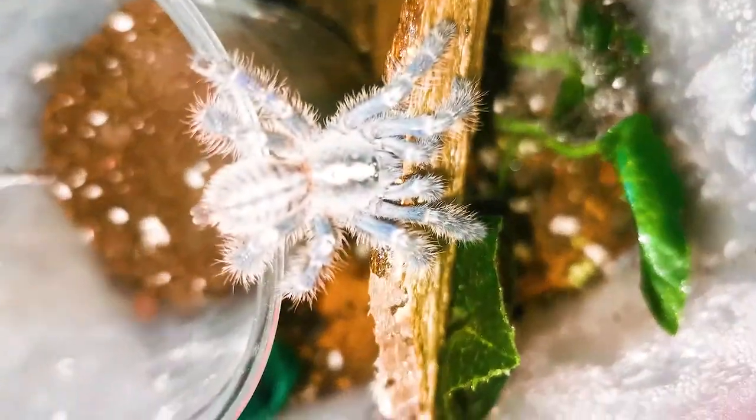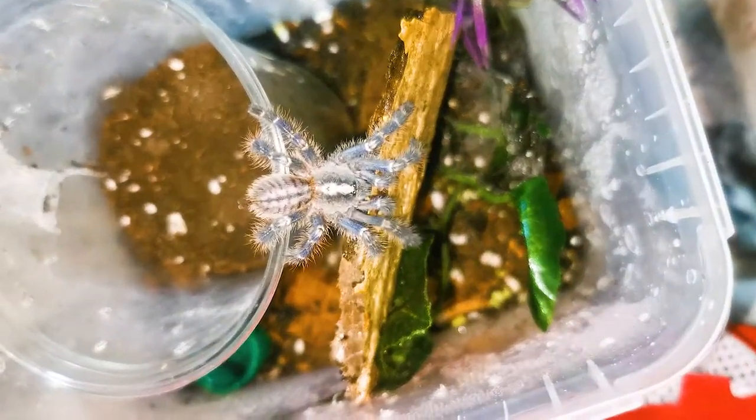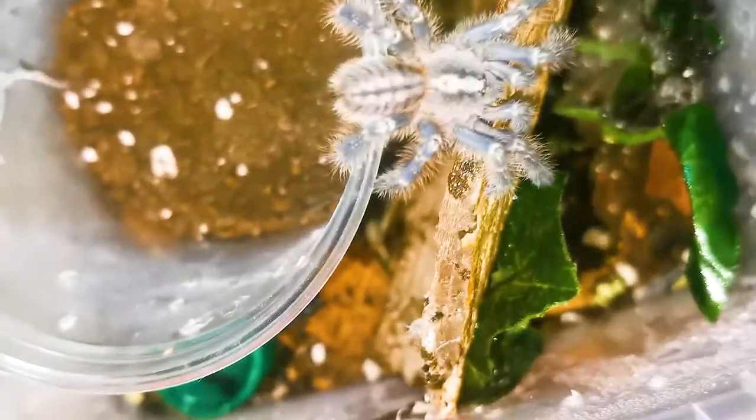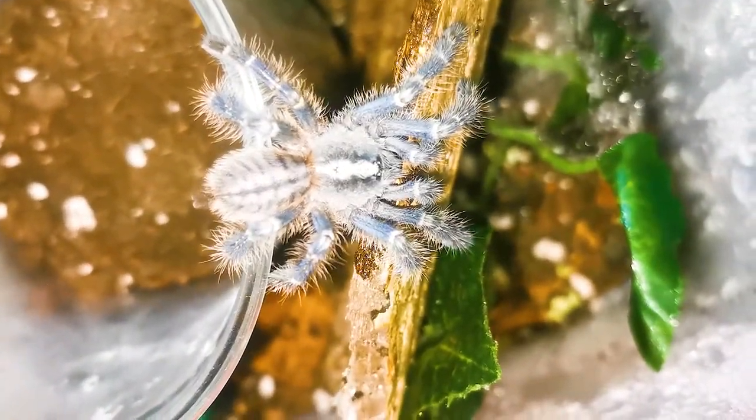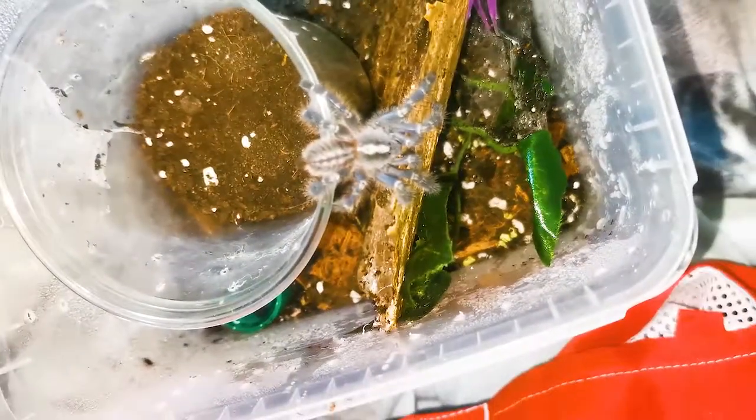Hello everybody, welcome back to another video where I'll again be using old clips that I forgot I had. This is pretty much what the title says — arboreal rehouses. I had a bunch of clips I forgot I filmed; this was filmed in the summer, so a lot of the tarantulas you'll see are completely different and most of all a lot bigger. I'm even wearing shorts. I tried doing voiceover but put no energy into it, so it turned out terrible — that's why I'm redoing it now.